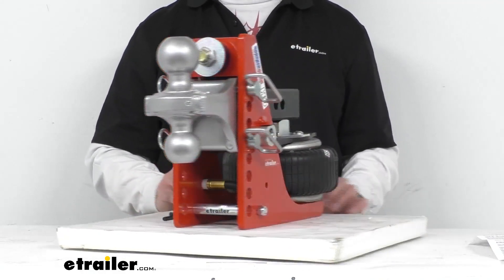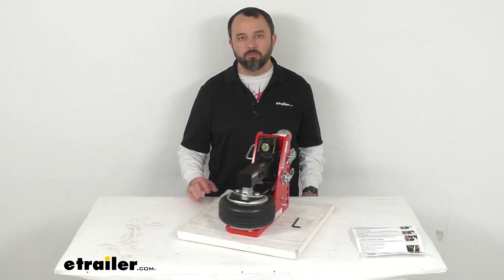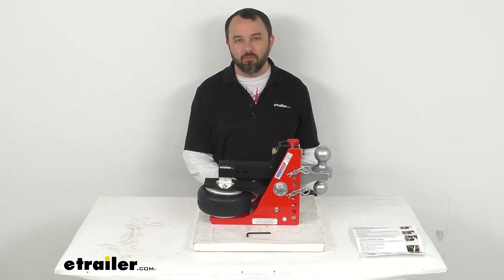Well, I think that's going to wrap up our look today. I do hope that our time together has been helpful for you. Again, my name is Andy — thank you for joining me.